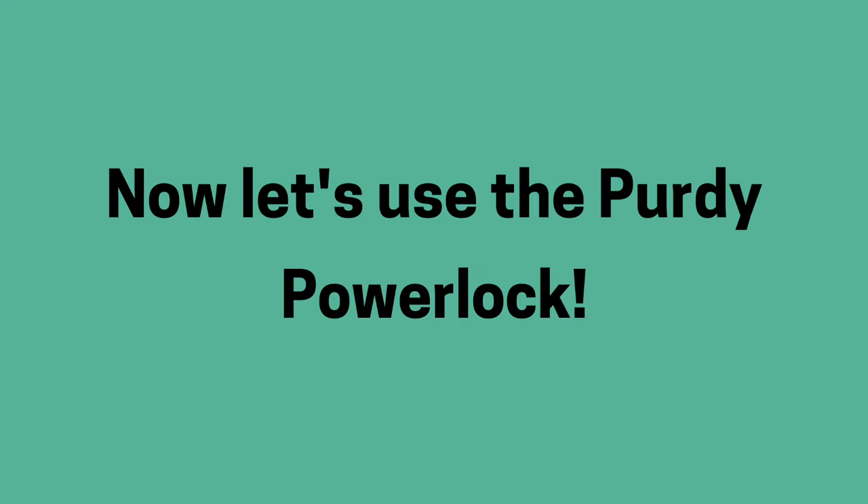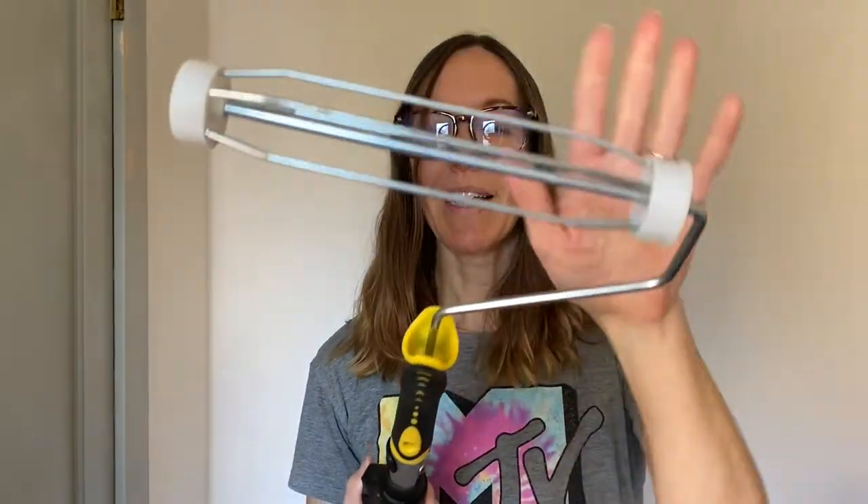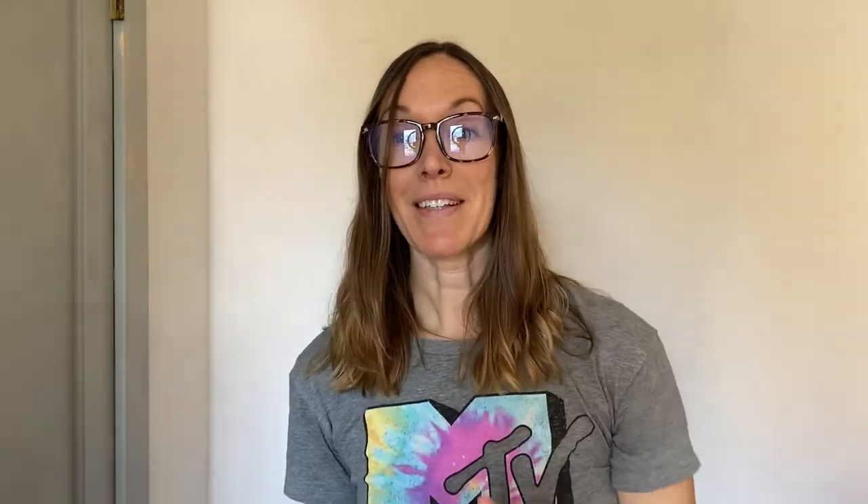I just finished priming the bedroom and it's looking so great. As you can see behind me, there's primer on the walls and it's looking awesome. Feels like a huge step in the right direction. I'm so excited about this — very excited to use this. I've already got my roller loaded up, so now we'll go ahead and get the paint going.